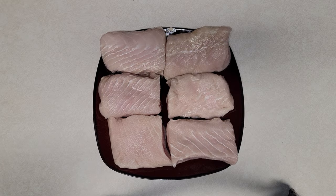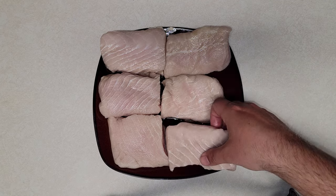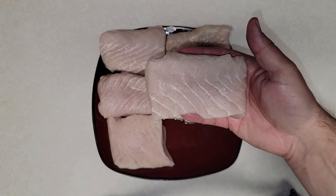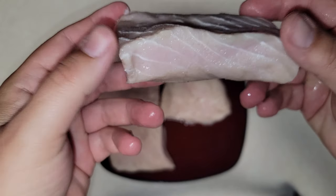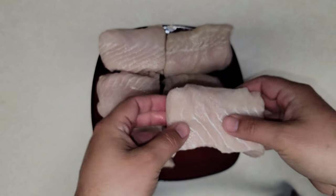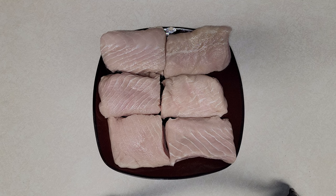Before we get into all the fancy stuff, let's take a look at what this fish actually looks like. It is a super marbled-looking fish, very clean, and a lot more white than I would have expected. It's a super cool-looking fillet — never seen anything really like it. It kind of reminds me of halibut in terms of texture, and from videos I've seen it's super dense.